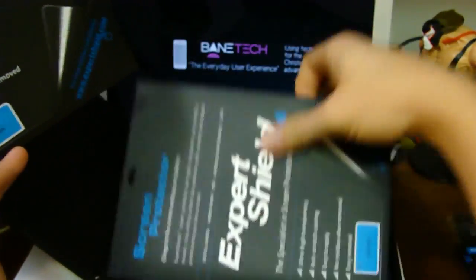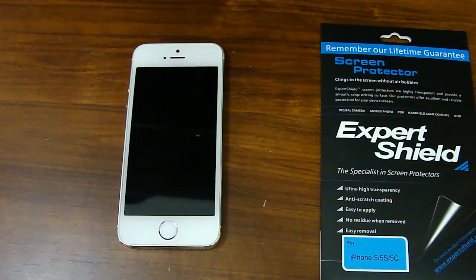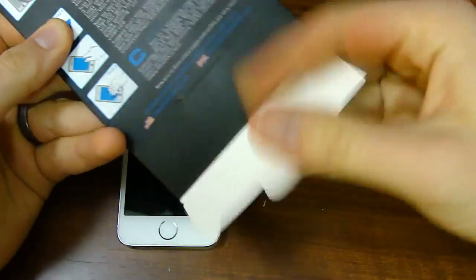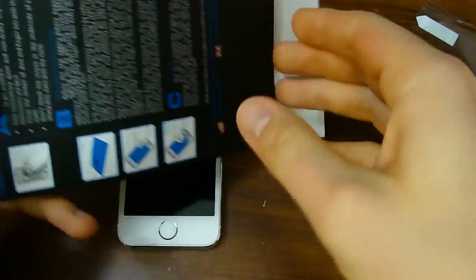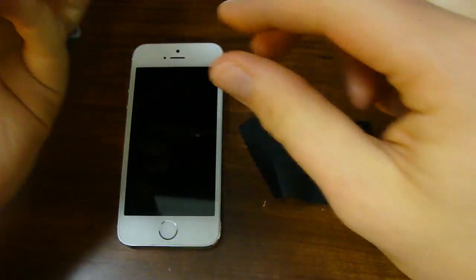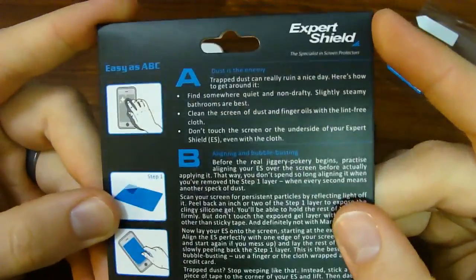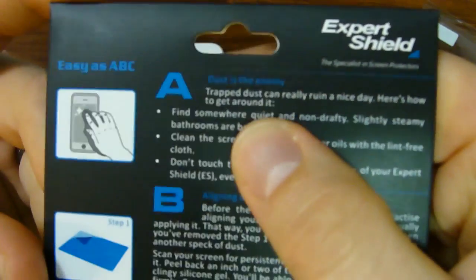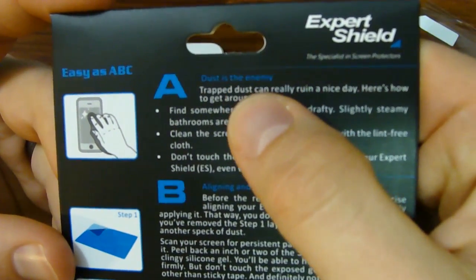So we'll get this all unboxed, get it on, see what I think about it, and give you my opinion of how the installation goes and the overall quality of the screen protector. We have the iPhone 5S here. As you open it up, you're going to basically get the original parts — the screen protector and another wipe. Here on the back is the installation. You got basically a one, two, three step ABC, and they give you really nice detailed instructions to help you have a successful installation.